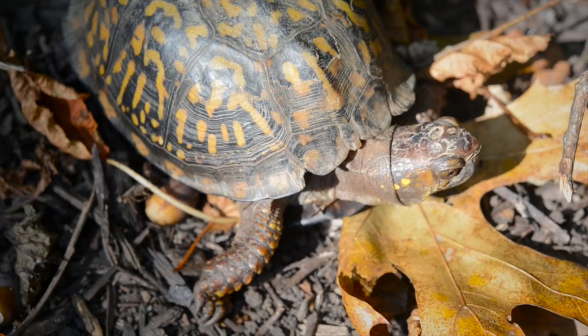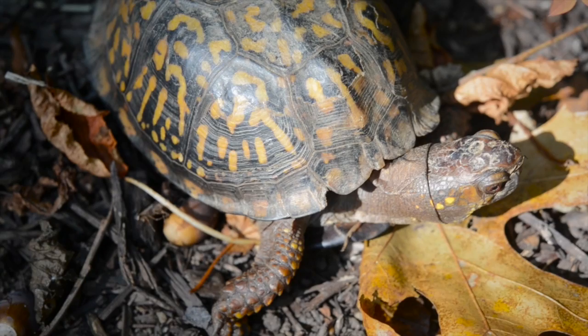If a turtle moves into your hibernation site you'll probably be able to observe it basking on warmer sunny days at the end of fall and in the spring. Box turtles will sometimes take a quick break from hibernation on winter days when the temperature is above 65 degrees and the sun is shining.